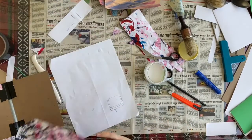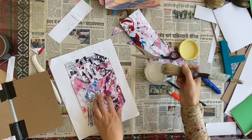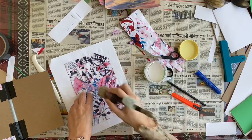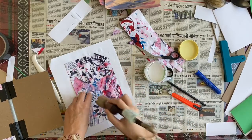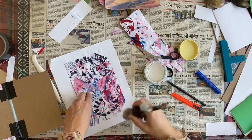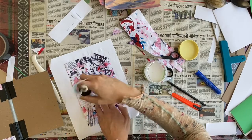All right, let's do the other side. This is why we do test books — if you find your glue is drying too fast, you need to add a little water. But if it's fine, don't worry about it.